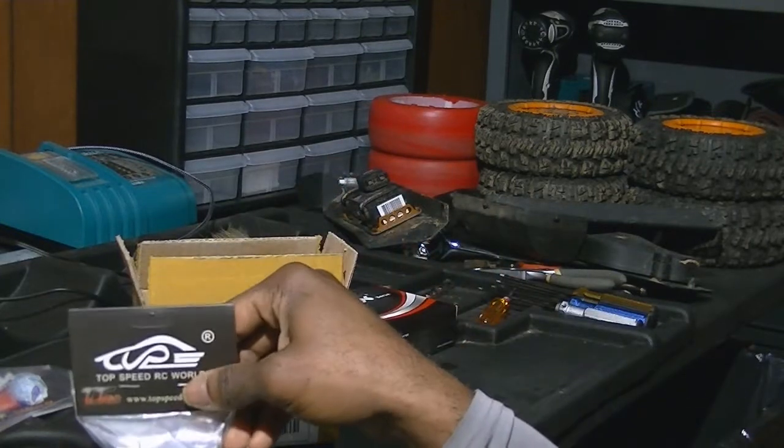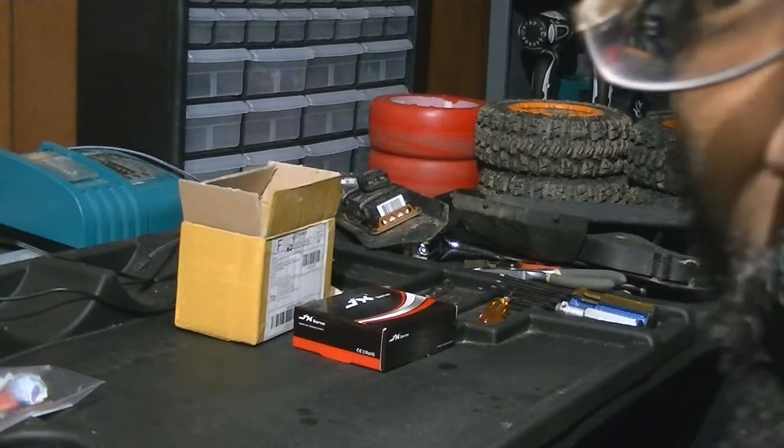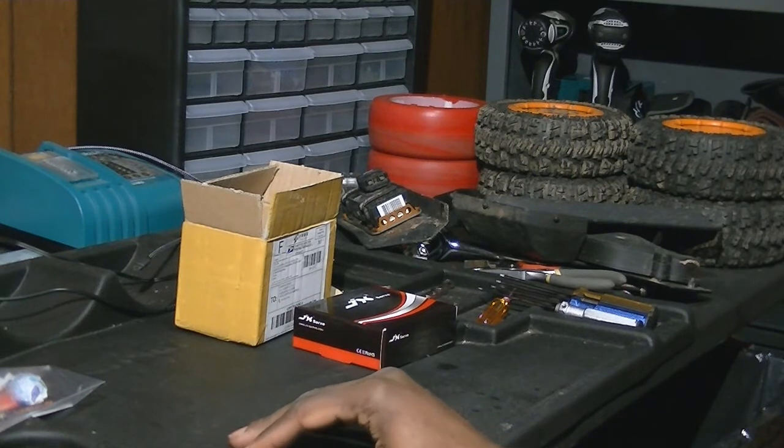Well, that's my unboxing for today. I have all the information in the description for you. Like I always say, there's nothing cheap about RC — there's always something going on, but that's what makes it fun for me. Once again, this is Elite RC, and I'm out.